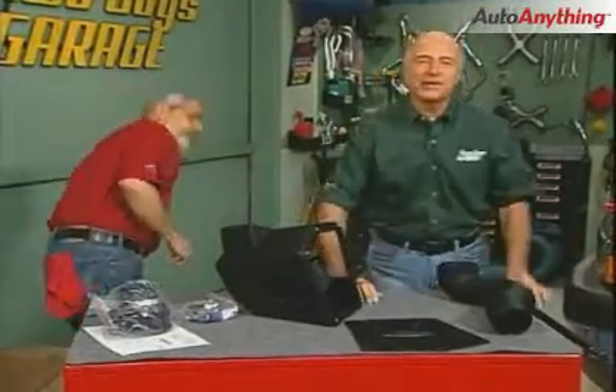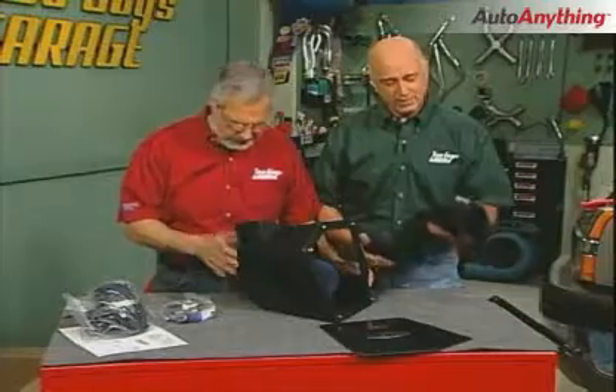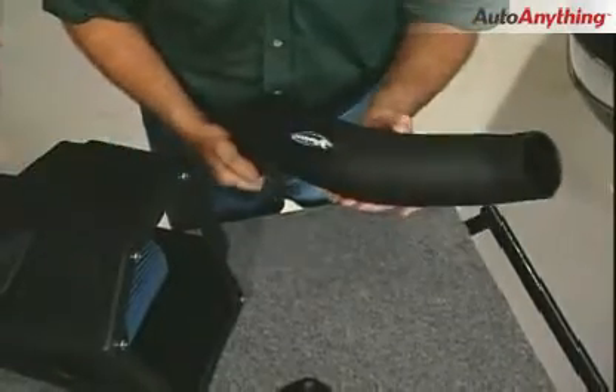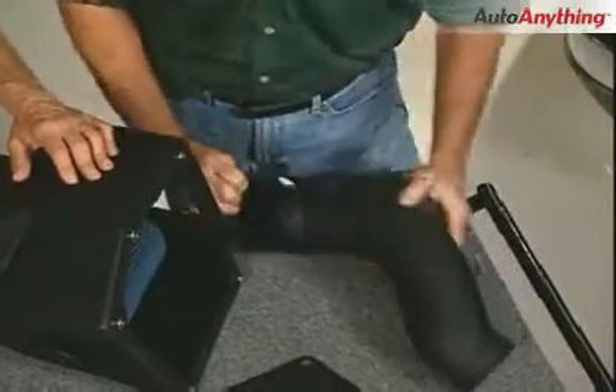We're going to put this cool air intake on by Volant. It's made out of polyethylene, which means we're not going to transfer any of the engine heat underneath the hood into it, rather than stainless or aluminum. Easy to put in, looks good, and it's going to match the underhood color.